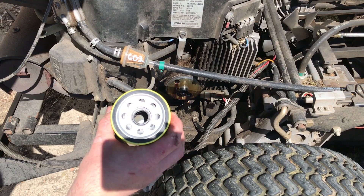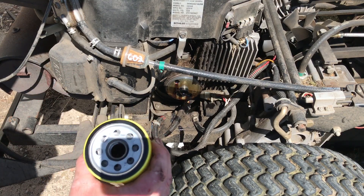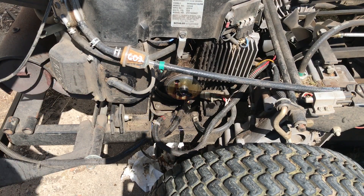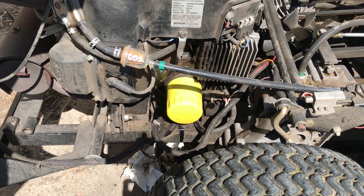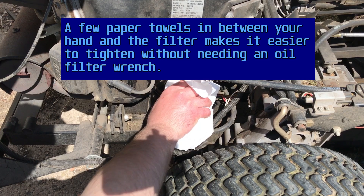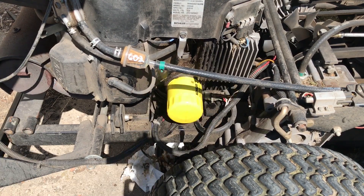Before installing the new oil filter, I'm going to do what the manual suggests and put some oil all around the gasket here. Now I'm going to thread it on until it makes contact. Once it makes contact, you put it on about three quarters of a turn to a full turn per the manual. Now, if you're doing this on a different mower, check your manual — just make sure it's not something different because it could easily be a slightly different procedure. That's approximately the right torque.